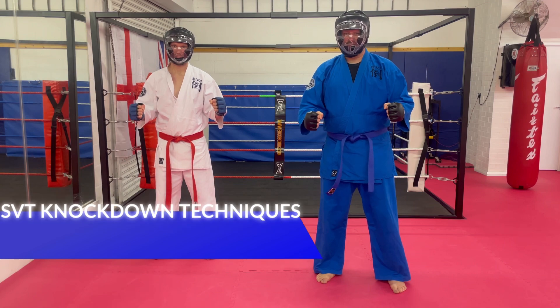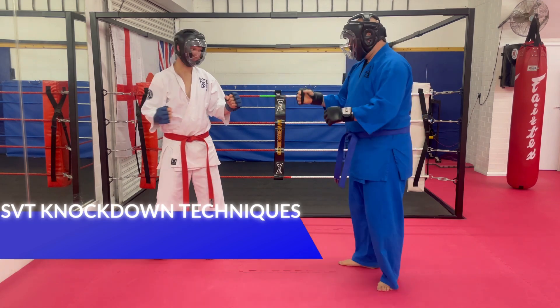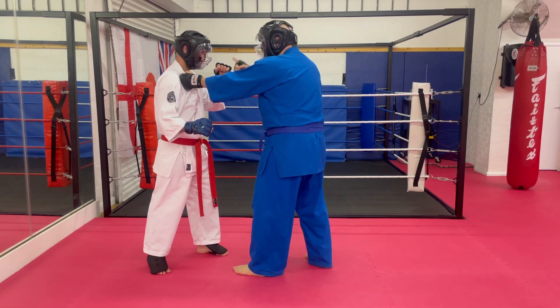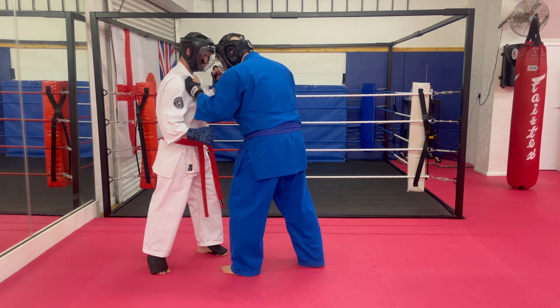We're going to have a look at a combination of some of the strikes we've just covered. For this one, we're going to scoop again, straight into the lapel grip. I'm going to go for my head butt first, straight in.